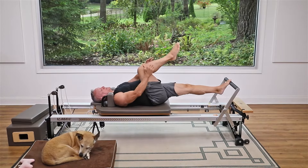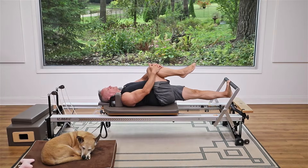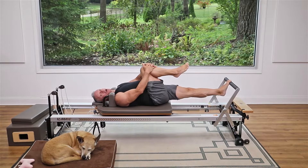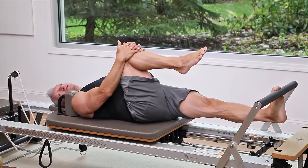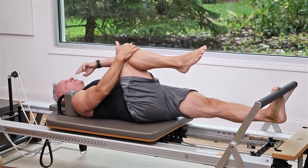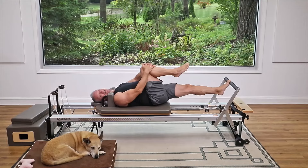Hold it there, relax the other leg, and lower that heel under the bar. Let the springs pull that heel further under. Make sure the knee is not locked. Use your exhale as you lower under there, hold, and then come back up.